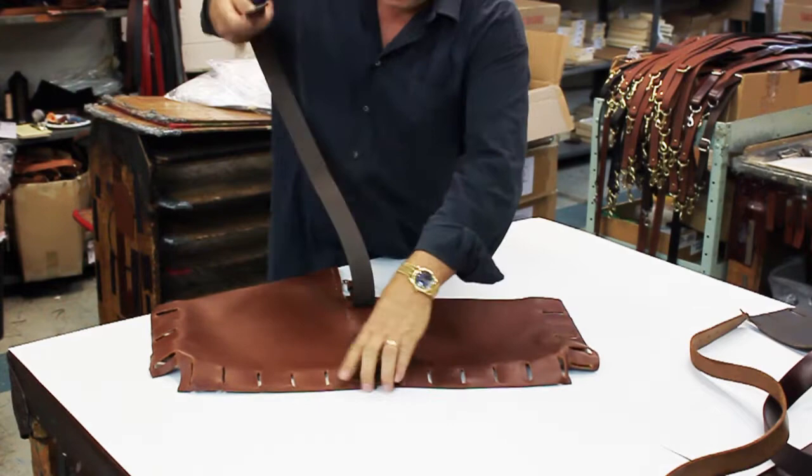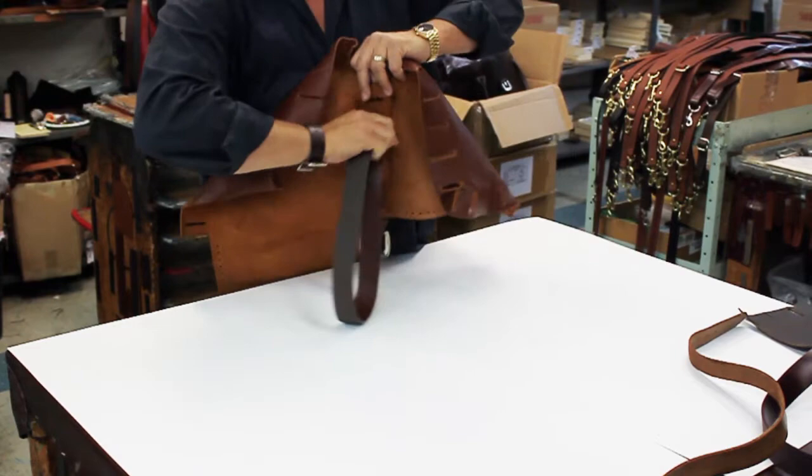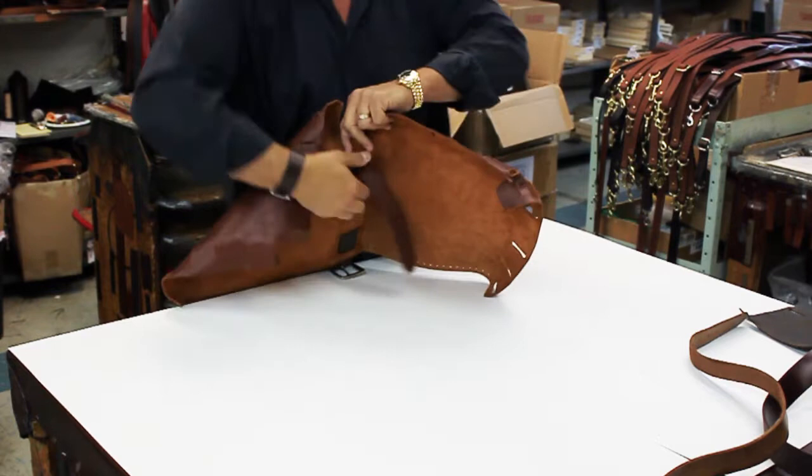Doing so will offer the bag added strength, support, and durability. One loop at a time, we'll work the belt through the bag in a criss-cross fashion.